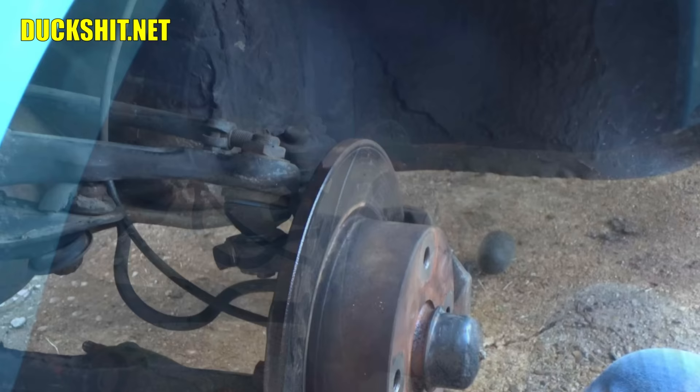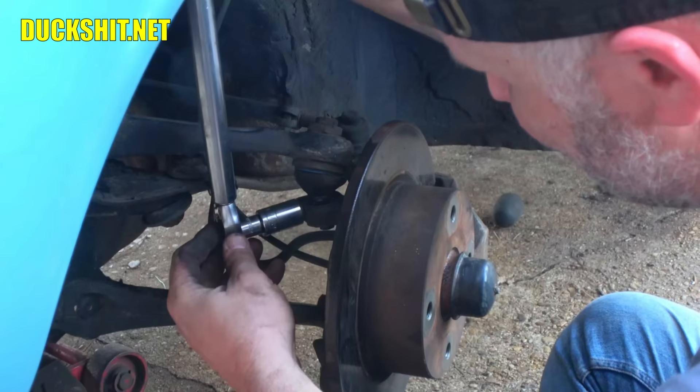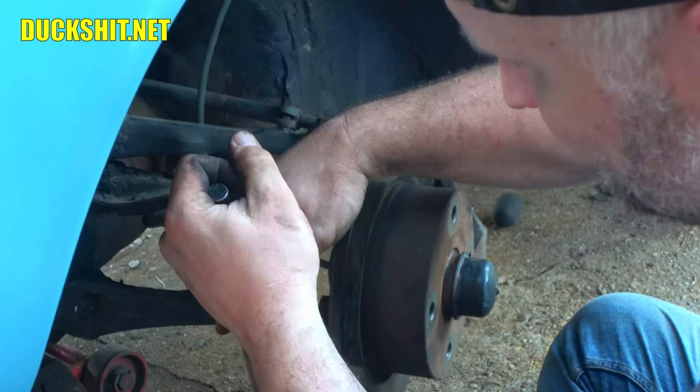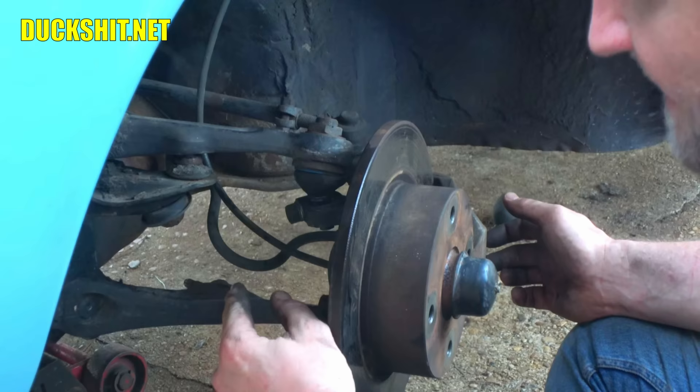We're looking for 40 foot-pounds on the spindle pinch bolts. Wrong size socket — let me swap that. All right, dialed in on the wrench, calibrated, good to go. 40 foot-pounds on the top and 40 foot-pounds on the bottom. This side is essentially done.